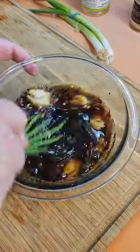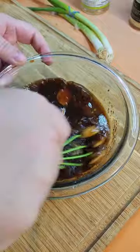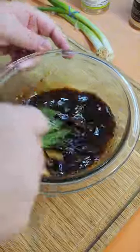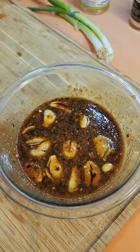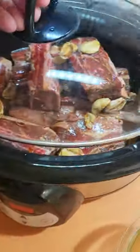Take a whisk, a fork, whatever you have, and blend this all together nicely. You want to make sure all that brown sugar at the bottom is mixed in with the sauce. Now take the sauce over to your crock pot and pour it over the short ribs, and you're going to cover this.